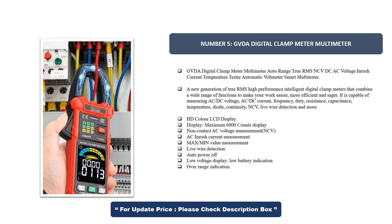It is capable of measuring AC/DC voltage, AC/DC current, frequency, duty cycle, resistance, capacitance, temperature, diode, continuity, NCV, and live wire detection, among more functions.